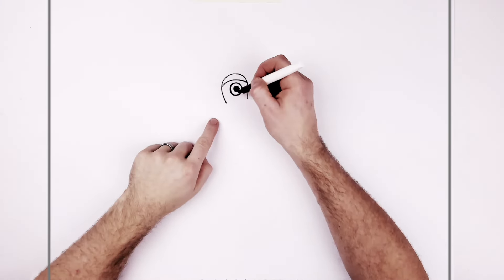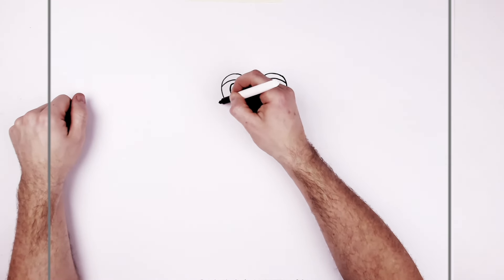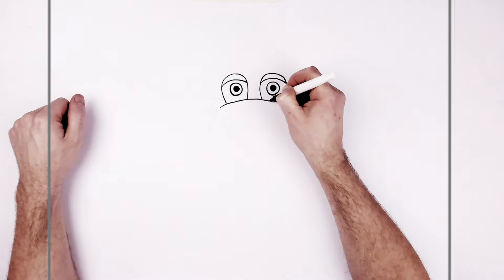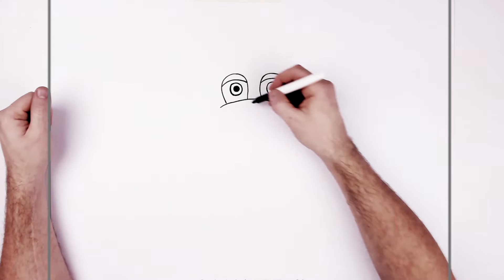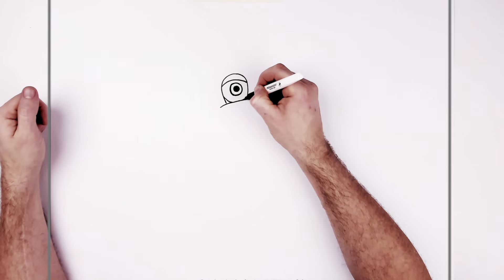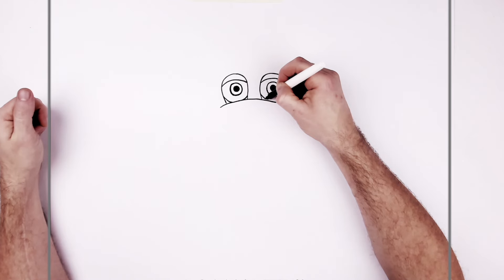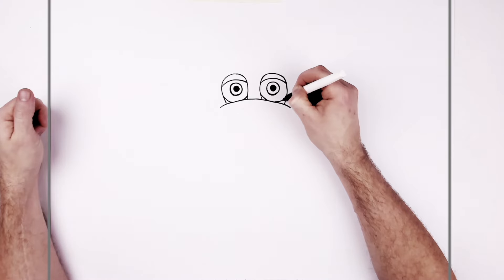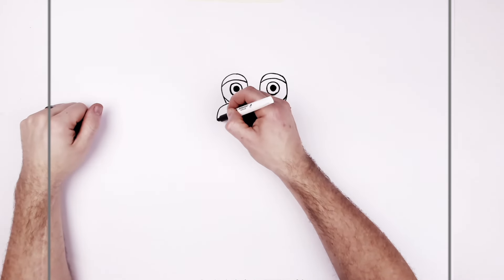So then his snout comes across the bottom of the eye. His nose right in the middle with the snout line — his teddy bear sort of mouth area — curves along here. And then the rest of his eyelids, the black section just around the sides here, underneath.